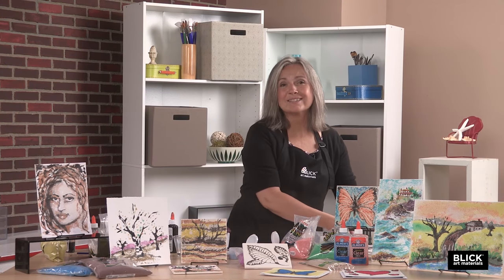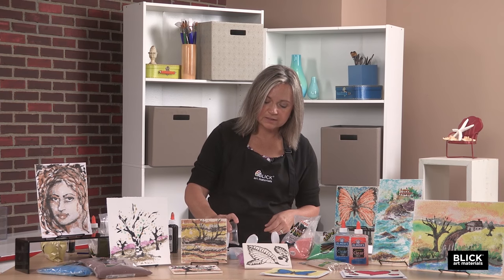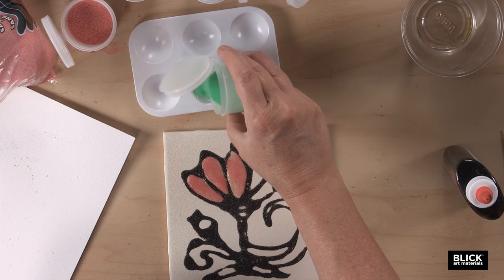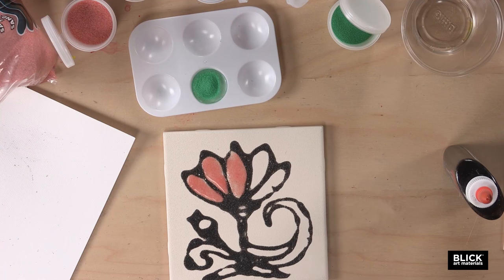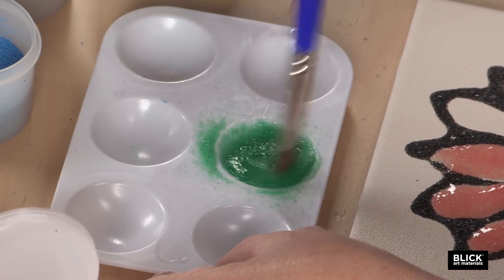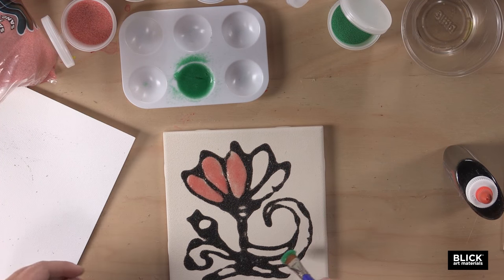Now if there are hand strength issues, or if you just want more control over the sand paint, it can be mixed right in a plastic palette. Remember that glue I poured out before? I'm just going to pour that into my palette and add some sand right to it — about a 50-50 mix. I'm going to mix it right in my palette and just fill in this leaf.